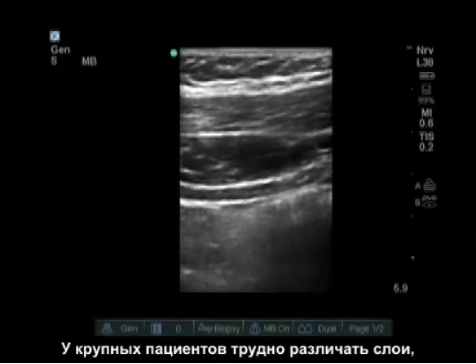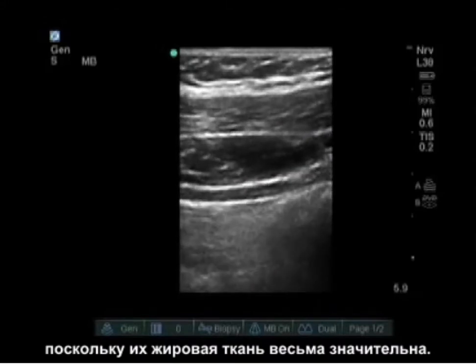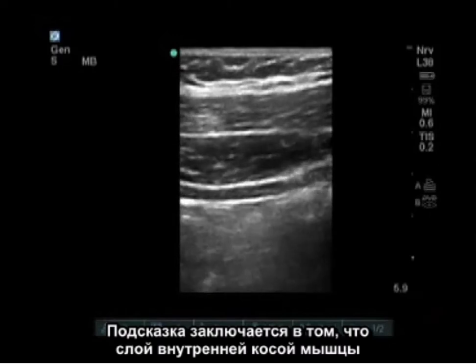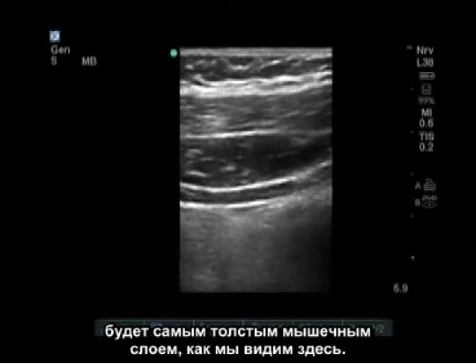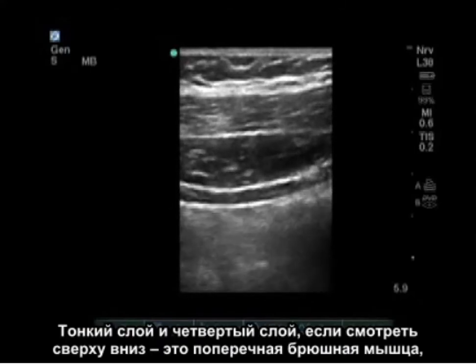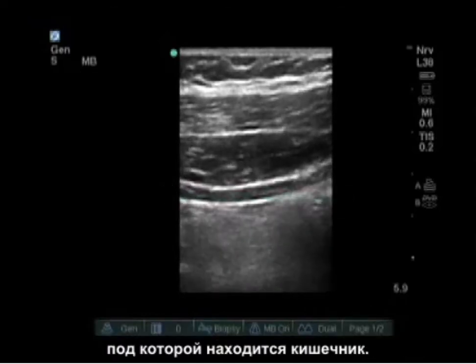Now in some large patients, it's difficult to tell layers because their adipose tissue is quite significant. A good clue is that the internal oblique muscle layer is going to be the thickest muscle layer, just as we see here. The thin fourth layer down is the transversus abdominus muscle, and below that is bowel.